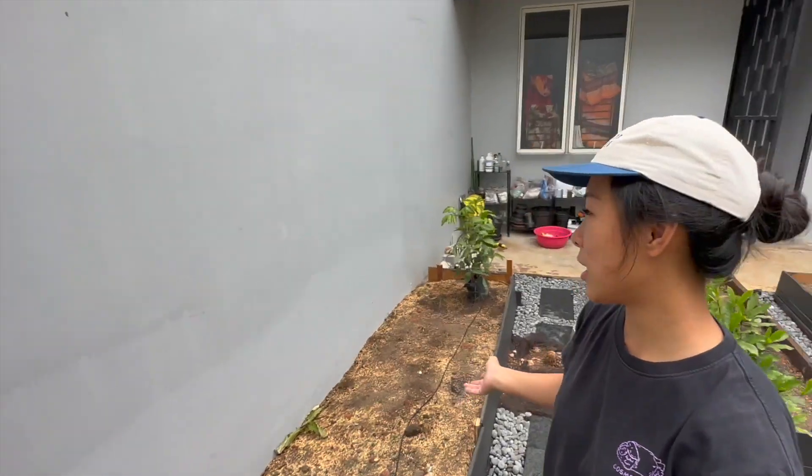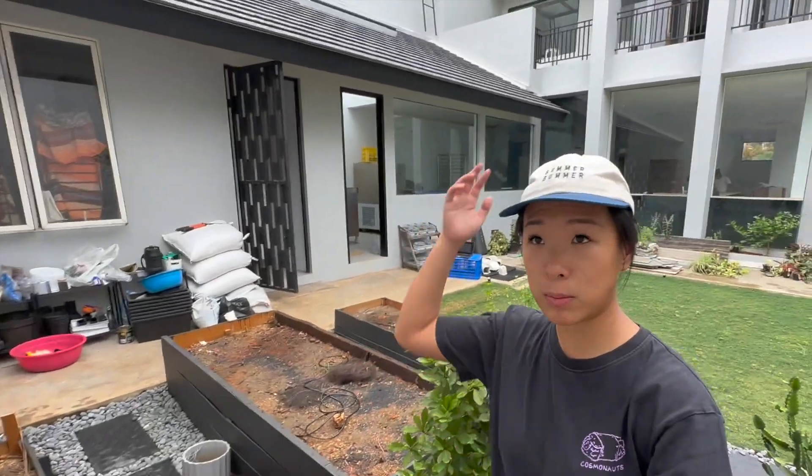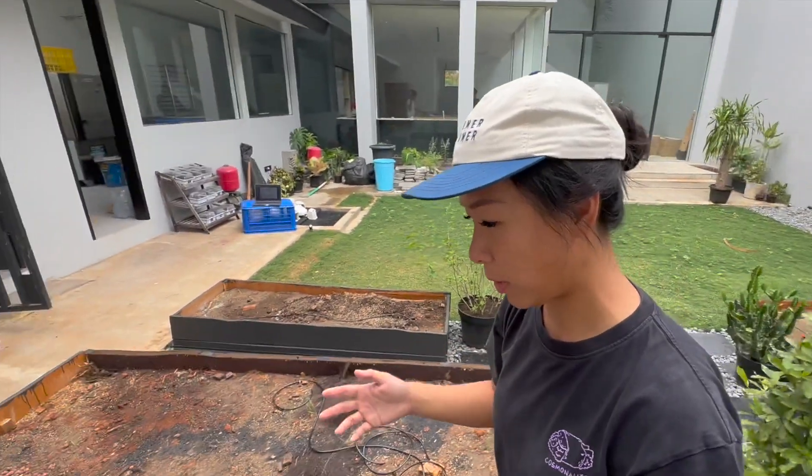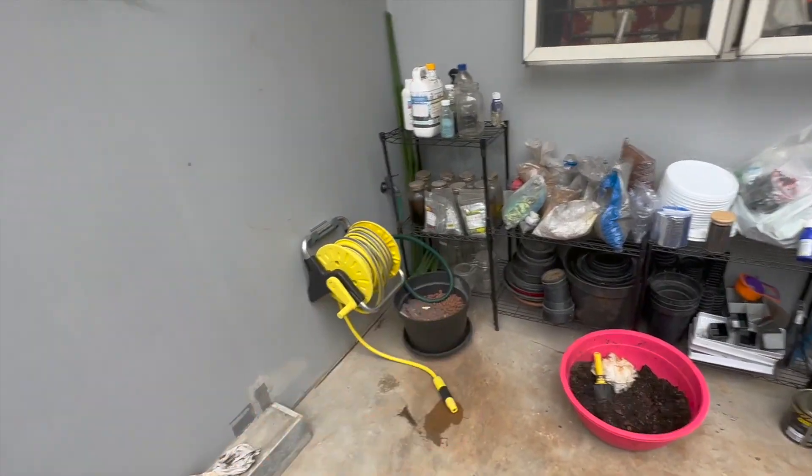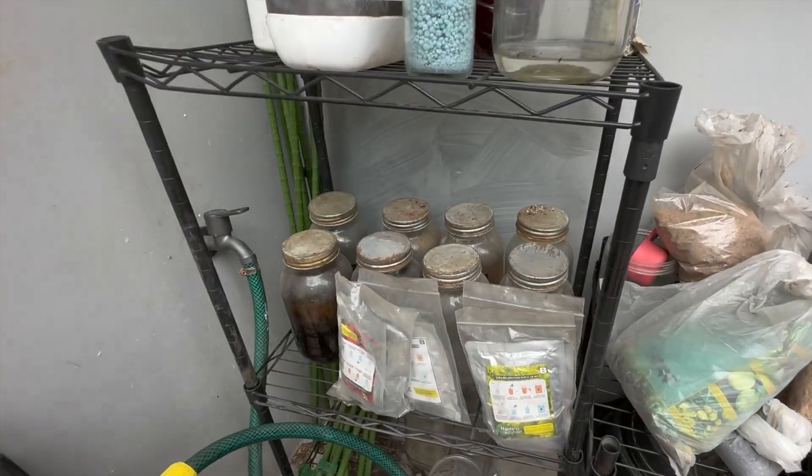I've got extra pipes so hopefully everything works out. Otherwise I would have to open another new water source, which would be quite annoying because I just told my contractor to close one of the taps — that one there.